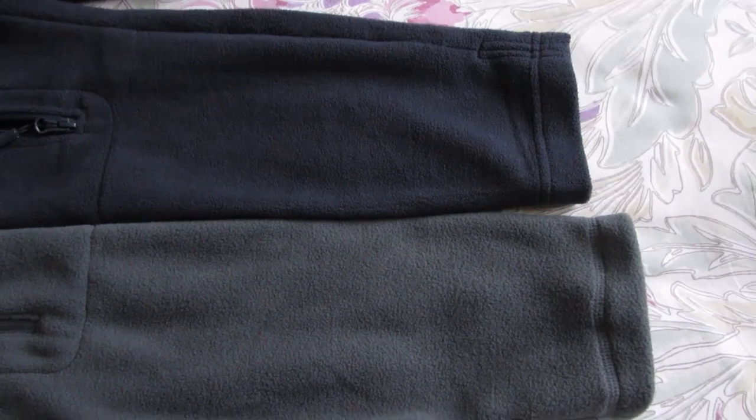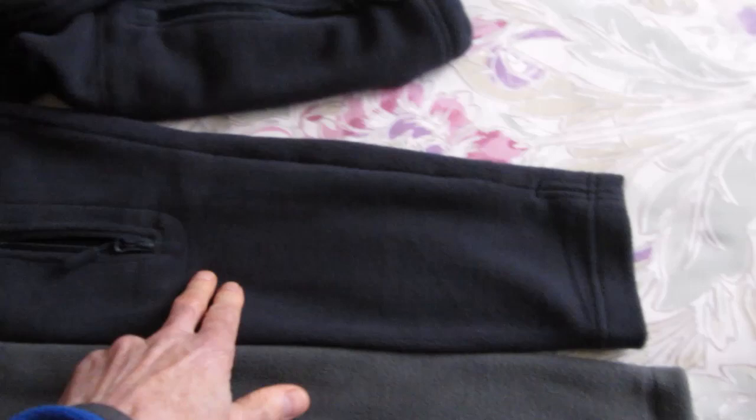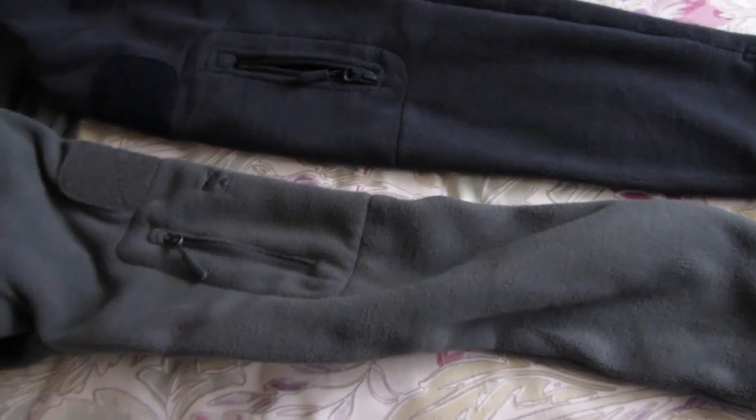The sleeves on the grey fleece seem to be just a little bit longer than on the blue one, and generally the grey fleece is a looser fit.